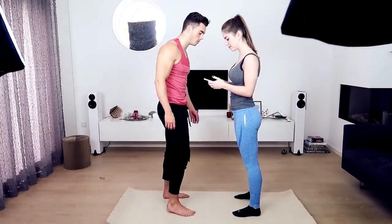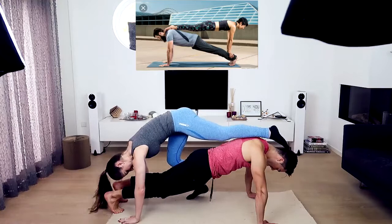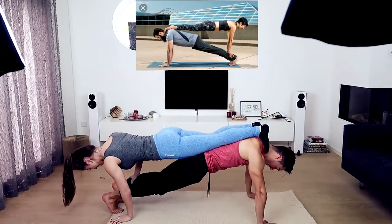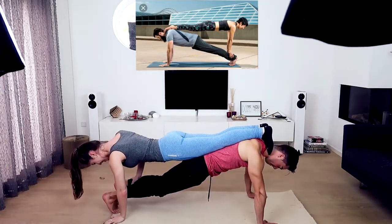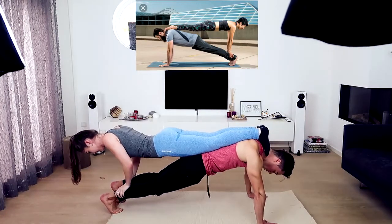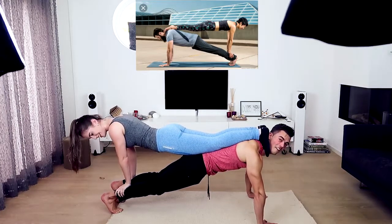Alright, first one — I'll show it on the screen in the corner right here, so you know what we're trying to do. Do you have your arms stretched? Yeah, nice! We're doing it dude, nailed it!